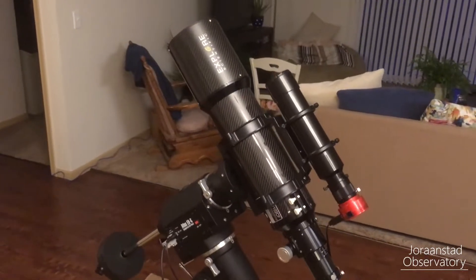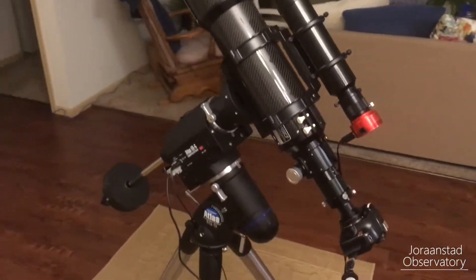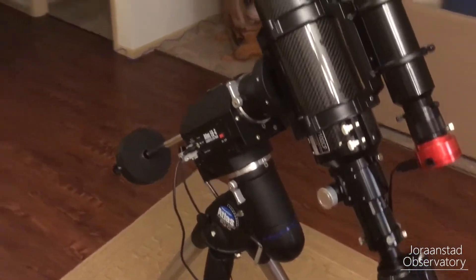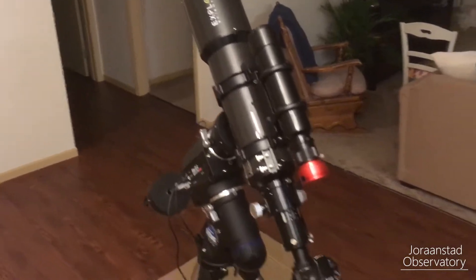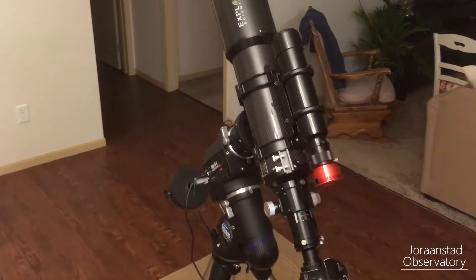Hey guys, it's Levi again from Dornstone Observatory on YouTube. Today I'm going to do a very quick video on how to properly balance your mount and your telescope and your astrophotography setup to ensure that you don't have any errors down the line with guiding or your exposures or anything like that.